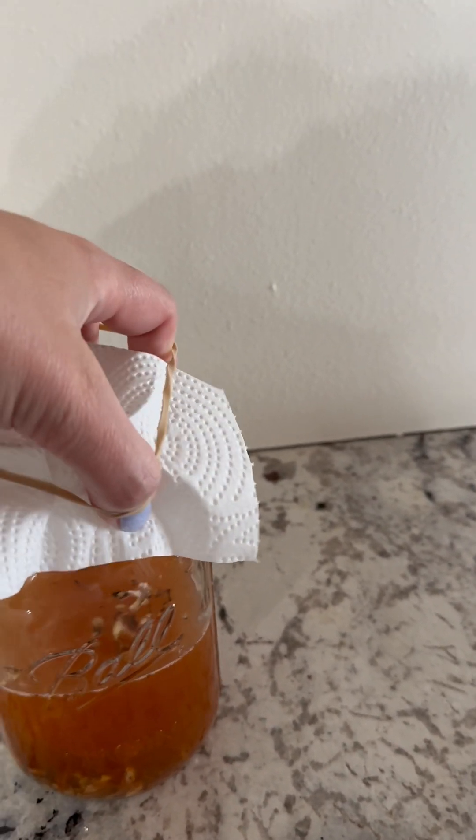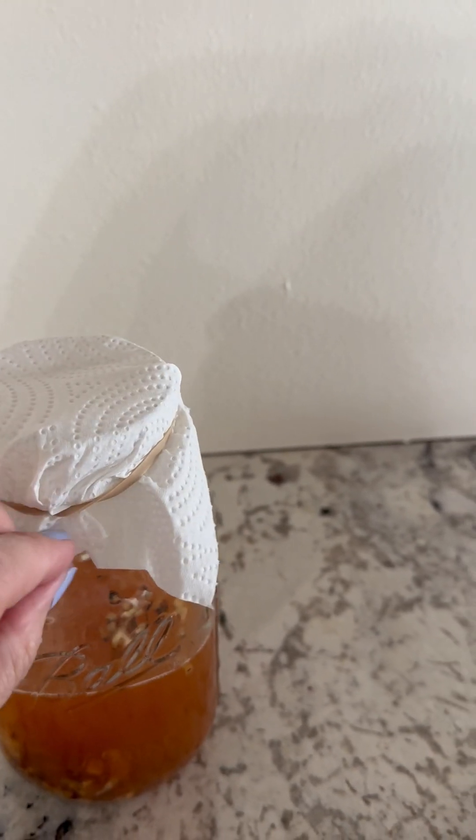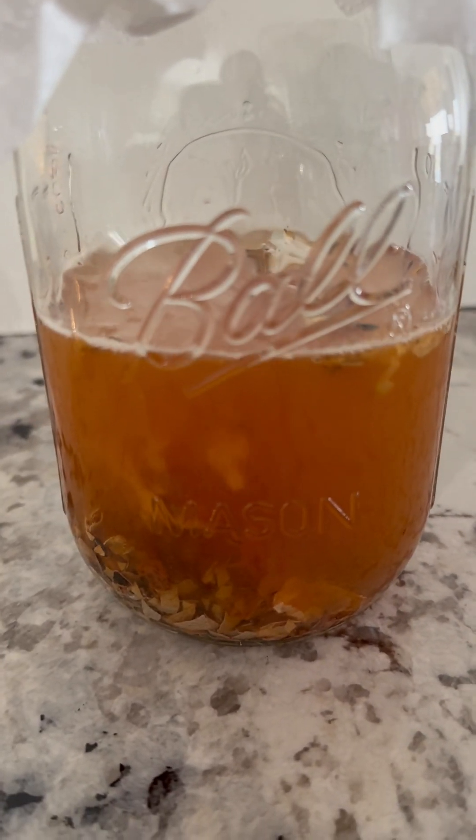After those two weeks are up, you will strain out the liquid — I like to use a tea towel or cheesecloth. When you go to use this, I use about one tablespoon per three to four gallons of well water.